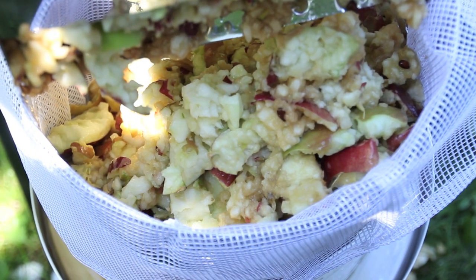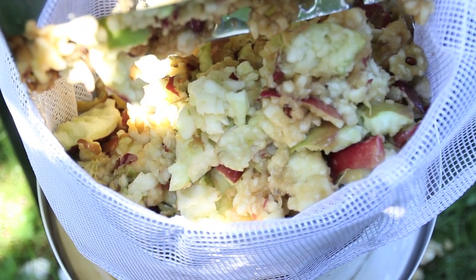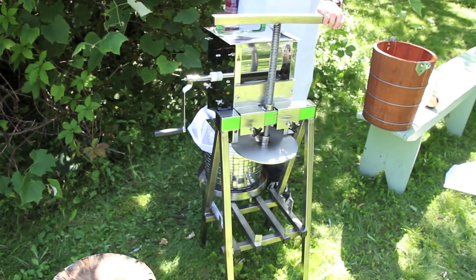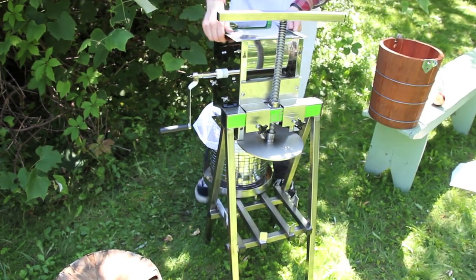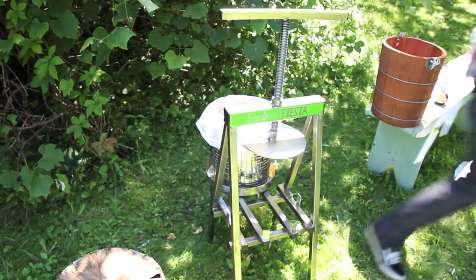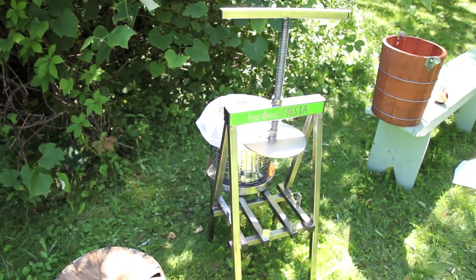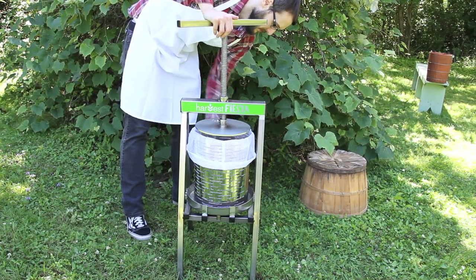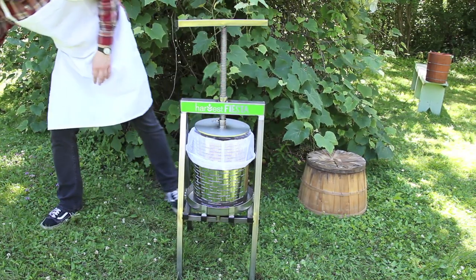Don't overfill your press because you'll reduce your juice yields. Instead, press the fruits in a couple of smaller batches. Once you've loaded the basket, slide it back in and start to crank the handle.